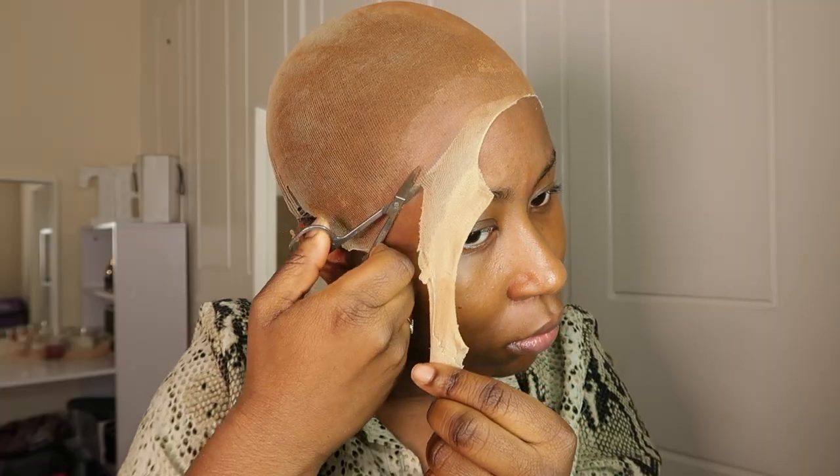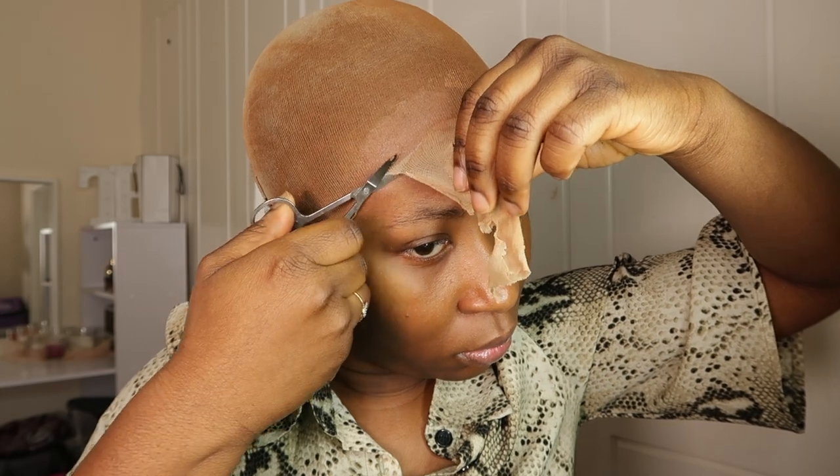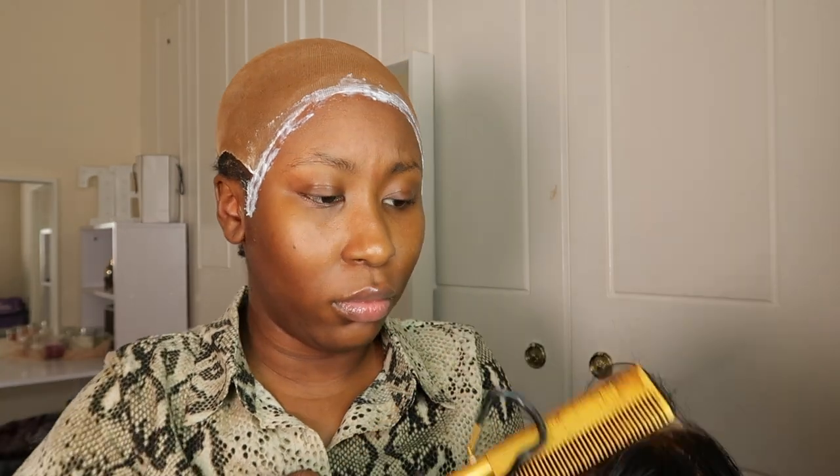Hey guys, welcome back to my YouTube channel, it's TTPJ and I'm back with another video. In today's video I'm going to show you guys how I installed this lovely hair from Selly Hair. It's a 13 by 4 frontal and it's 22 inches — I'll put all the information in the description box.